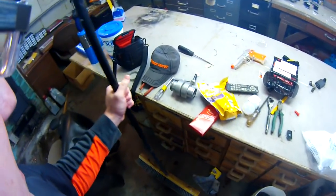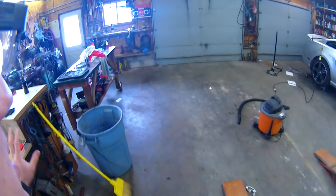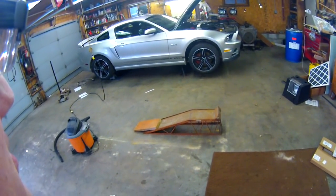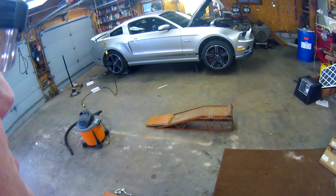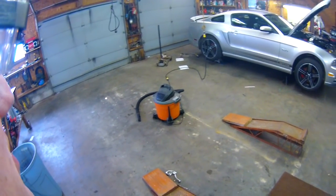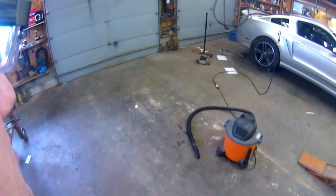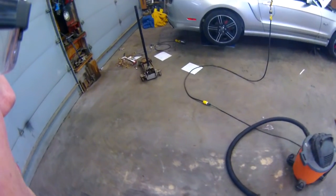Hey there everybody, just a quick update here. I got a couple small things I'm doing today on the Mustang — just some little things I ordered in the mail. I haven't really been driving it at all during the winter. Right as I parked it in the garage, I noticed a leak coming from the rear differential housing down there.